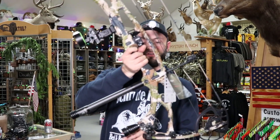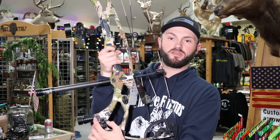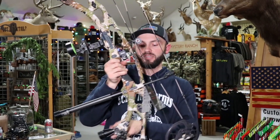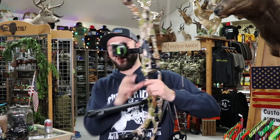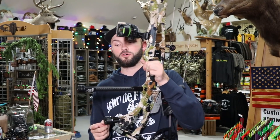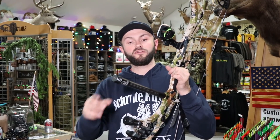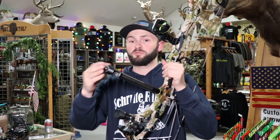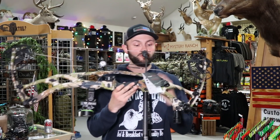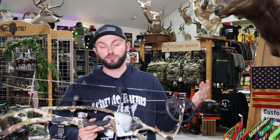It comes with this forward-mounted stabilizer. The idea is it keeps the center of gravity low. Being at the bottom, it's like if you mounted a seven inch bar to the front out of your stabilizer hole. Lots of people are running it with both. Some people take this off and just run a normal stabilizer; some people run their stabilizer on the bottom. There's no right or wrong — you can really play around and figure out what holds and shoots best for you.